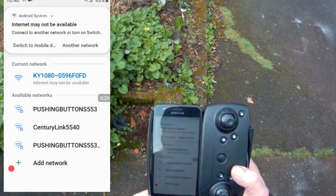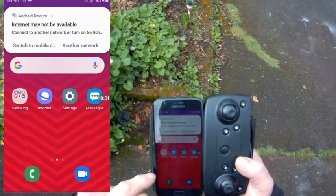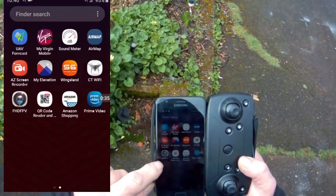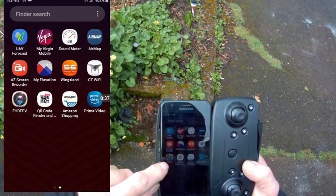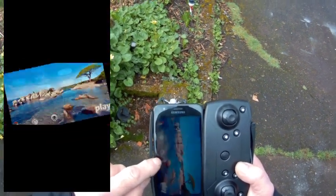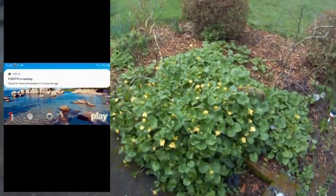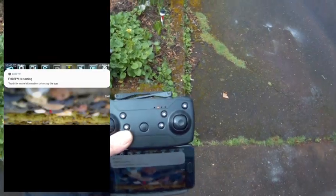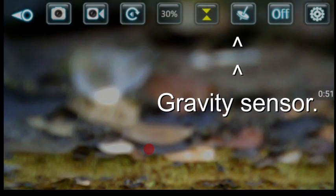Once that's connected, come back to the FHD FPV app that you've downloaded off the internet. Now we're getting into the app area.